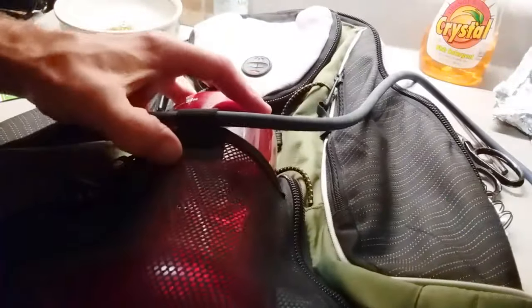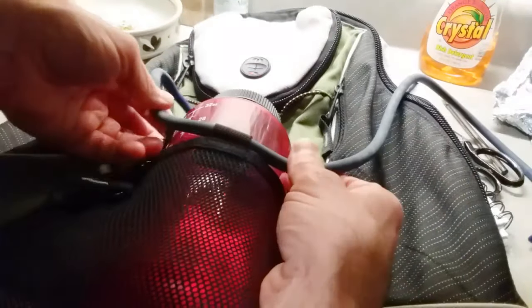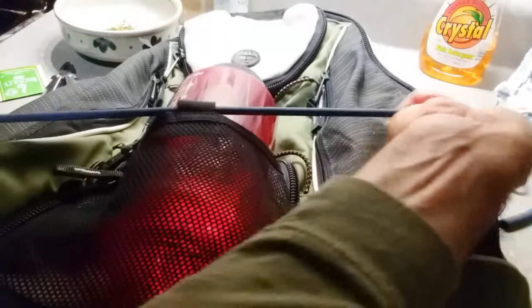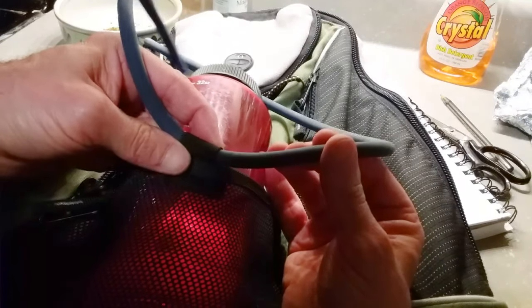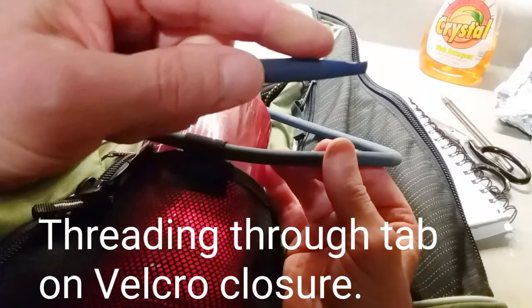Not these small 12, 16 ounce bicycle bottles. But there is this external web pocket, so I've got some exercise band. This stuff is really strong.